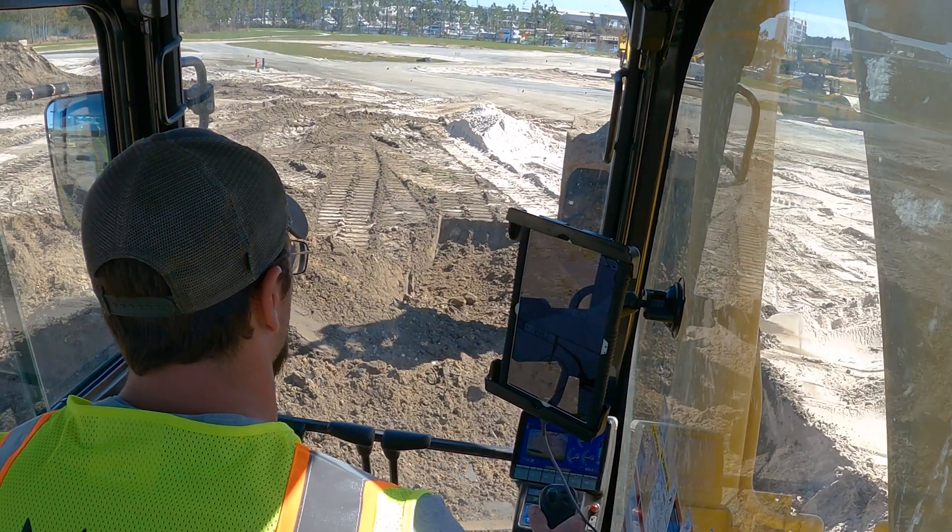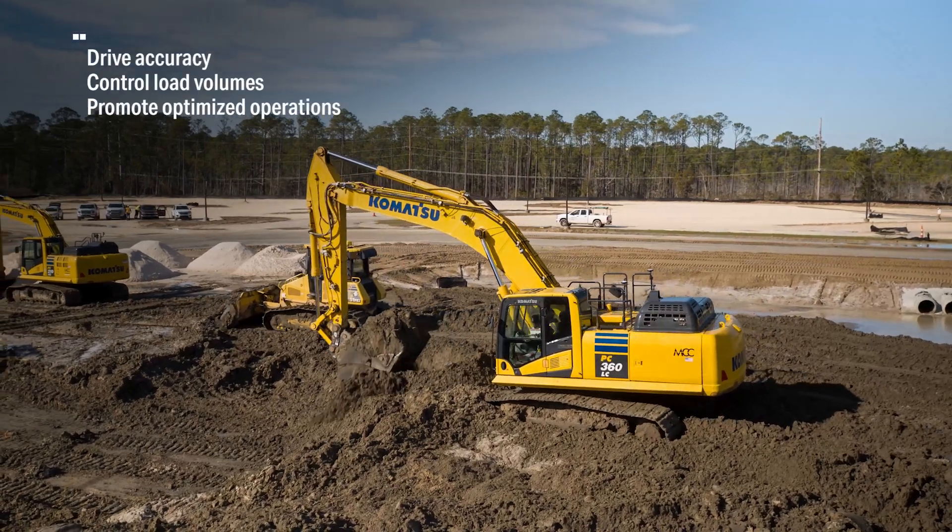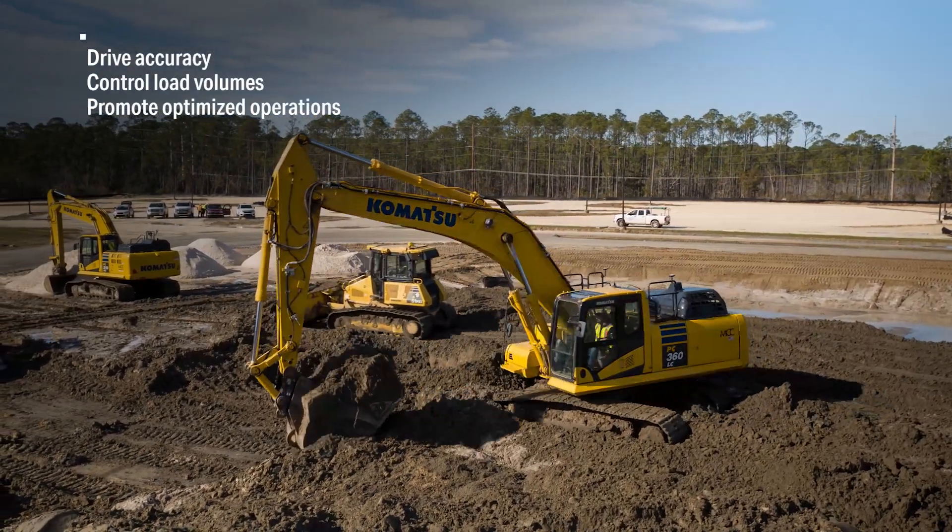With this solution, operators in the field and managers in the office will have access to 3D design and payload data that can help drive accuracy, control load volumes, and promote optimized operations.